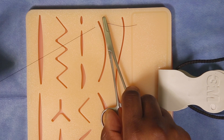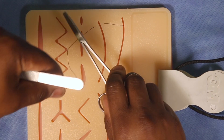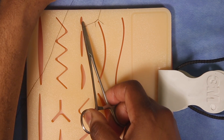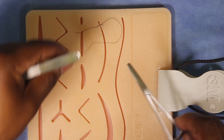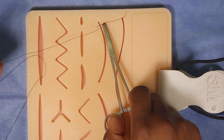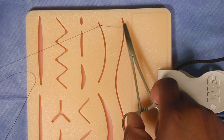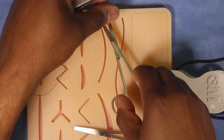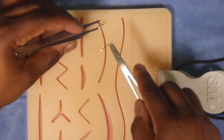For an instrument tie, you want to put your needle driver right in the middle, then wrap it around twice. Grab the edge and lay it down — you can see that's a nice little knot. If your hands are twisted, twist them the opposite direction so it lays down nicely. Right in the middle again, this time only wrap once. To lock the knot the third time, go to the opposite side, wrap it, and pull it through.